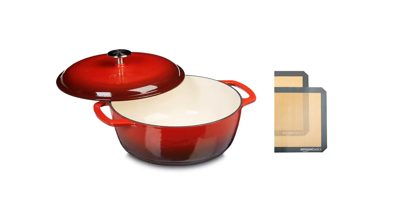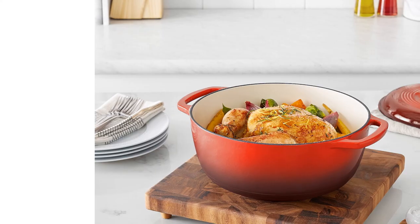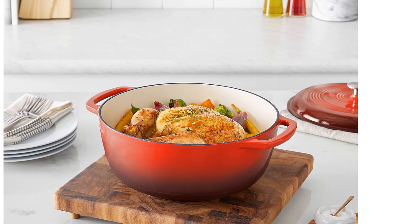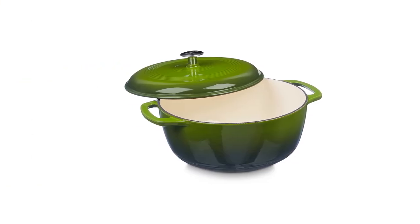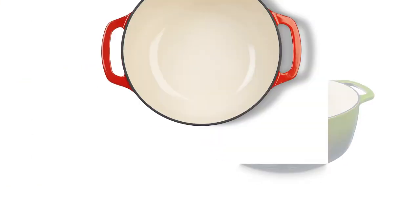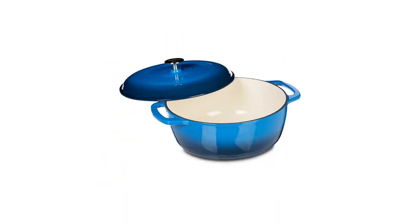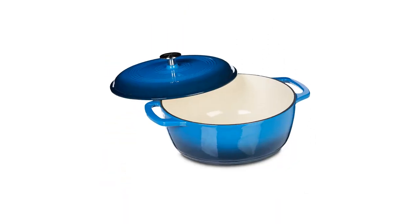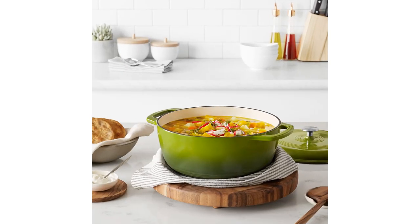The Amazon Basics resembles other popular contenders but lacks when it comes to performance. It takes much longer to boil 2 cups of water — 3 minutes and 5 seconds in our testing — and heat distribution is pretty uneven. The enamel was also chipped during our durability tests. We were surprised that the maximum oven temperature is 400°F, which isn't hot enough to bake most bread loaves. This Dutch oven is for those seeking a real deal on a large volume pot.